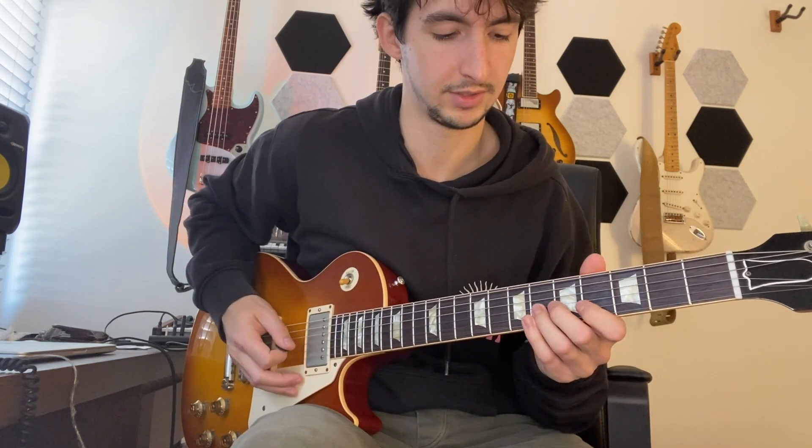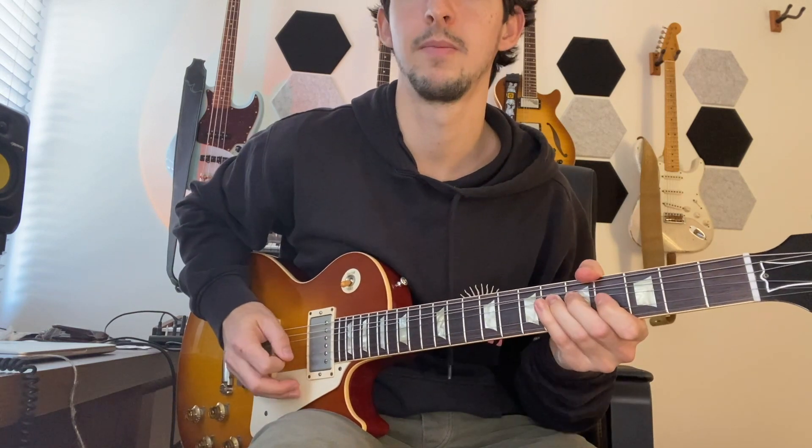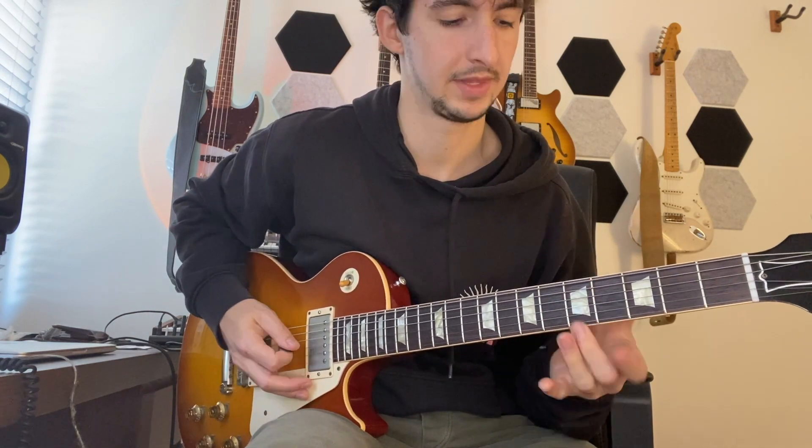We're going to bend up to the third - bend up from the sixth fret on the G string a whole step, then pick again the sixth fret on the G string and pull off to the fourth fret, which is your B. Then the next bend happens over the C sharp minor, and that note is a nine or a two in C sharp minor, which is a common tension in minor chords. Bend up a whole step, release that bend, then pick the fifth fret on the G string and hammer on and pull off the sixth fret. That part is over G sharp major - that's your third of G sharp - which brings us briefly outside the key of E major to satisfy that chord.